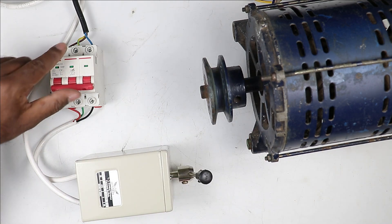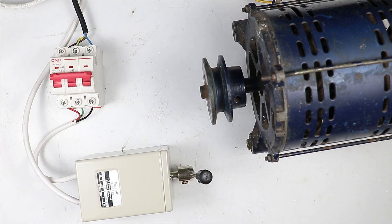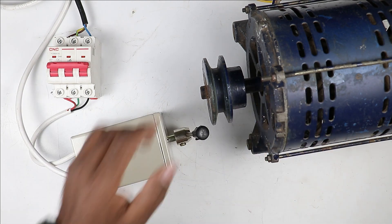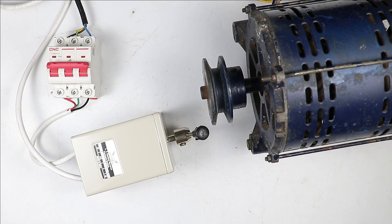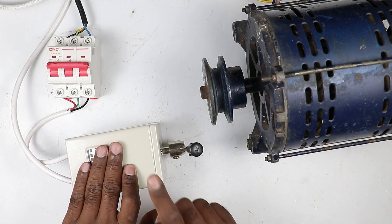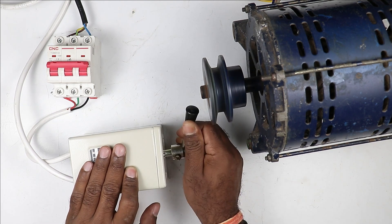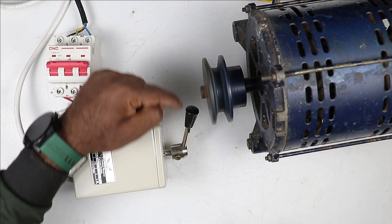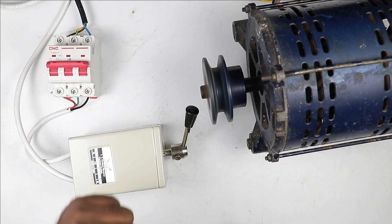First of all I will turn on the MCB. After turning on the MCB, the power supply goes to this drum switch. Now if I have to run this motor in the forward direction, I will turn the handle of the drum switch upward. When I turn this handle upward, the motor runs in the forward direction. At this time the motor is running in this direction.